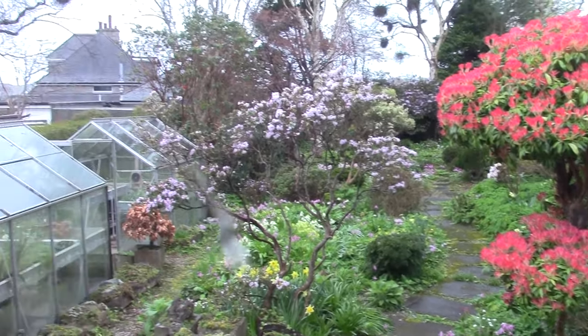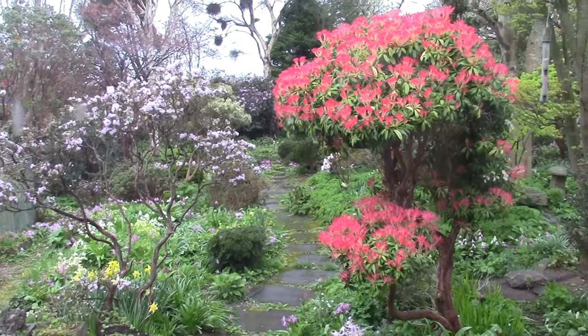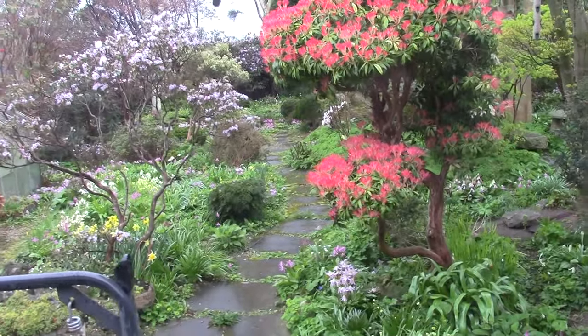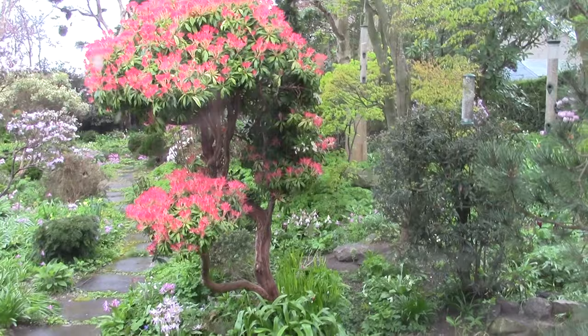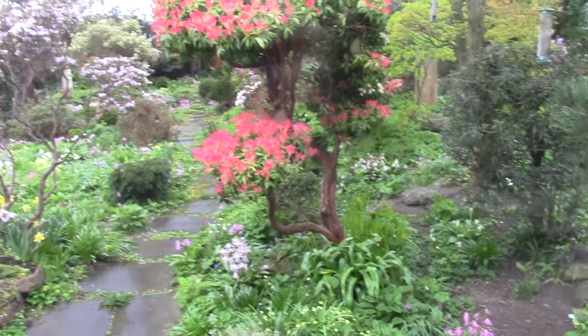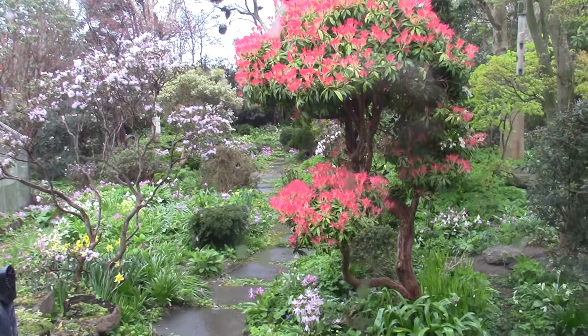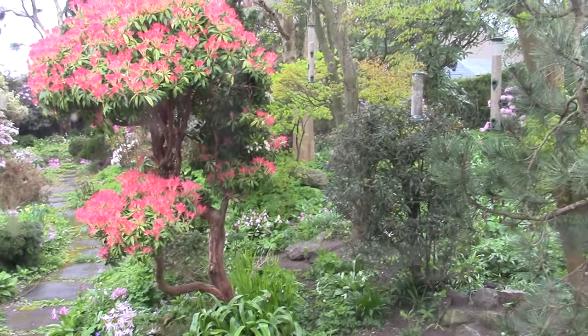Hello. I just spontaneously decided to grab the video, because I'm sitting here inside at the moment, looking through the window where I sit, looking out. It's only three and a half degrees, cold and drizzly, but the colour in the garden is just stunning. So I thought I'm going to grab it and I'm going to go outside.